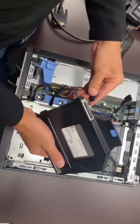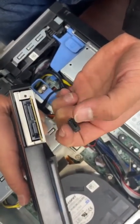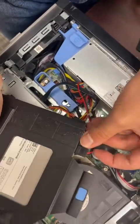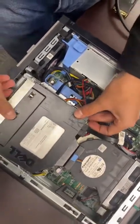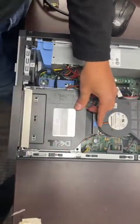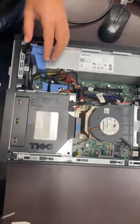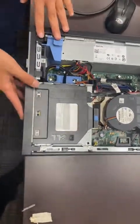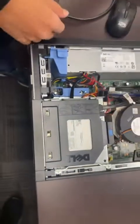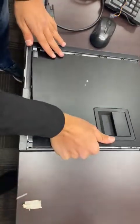Last but not least, reinstall the DVD drive. Connect the cables first — same as the hard drive, the connectors have an L-shape on both sides, so just align and push them in. Then insert the drive at a slight angle, leave a little space, and slide it forward until you hear a click. It should align properly with the face and not move backwards. Finally, put the case lid back, align the notches with the holes, and you're good to go.